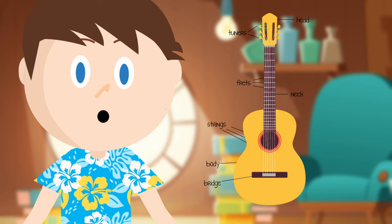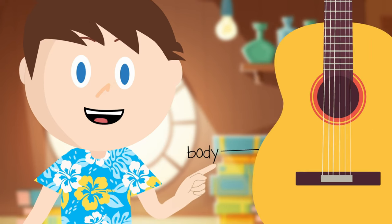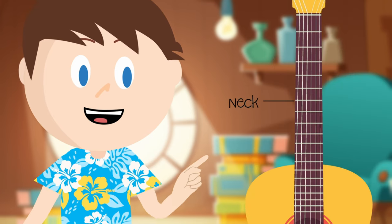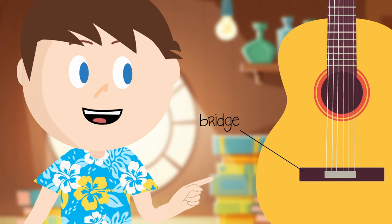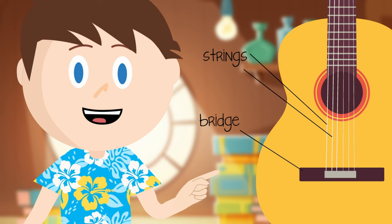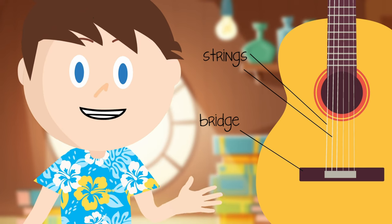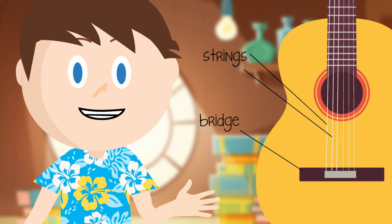Now let's look at this acoustic guitar. It has many parts. The big part is called the body. This long part here is called the neck. This piece here is the bridge. At the bridge we can see strings coming out. How many strings does the guitar have? That's right — the guitar has six strings.